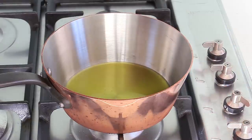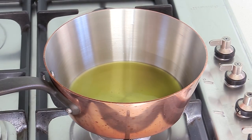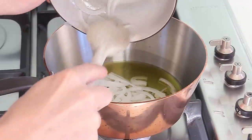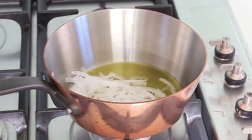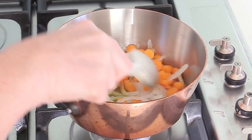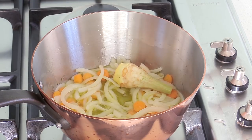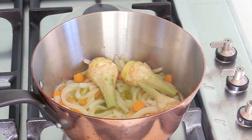Now the good news is that the cooking stage is very very simple. I'm gonna put the pan on medium heat and warm up three tablespoons of olive oil. Once the oil is warm, all you're gonna do is add all the onions and the carrots and let them sweat a little bit for just one or two minutes — there's a nice little sizzle going on.